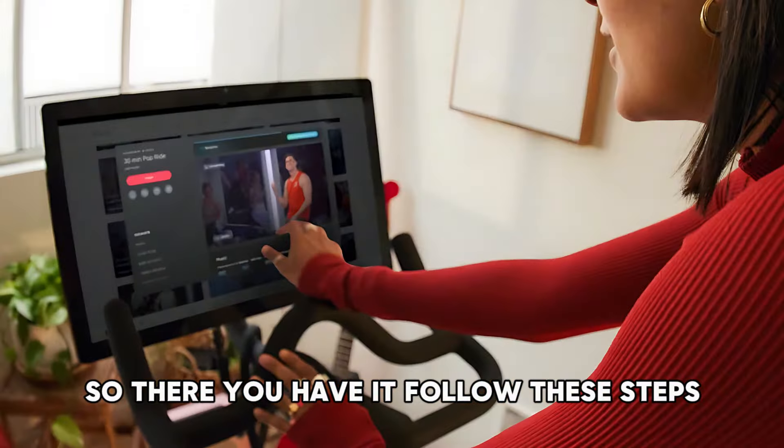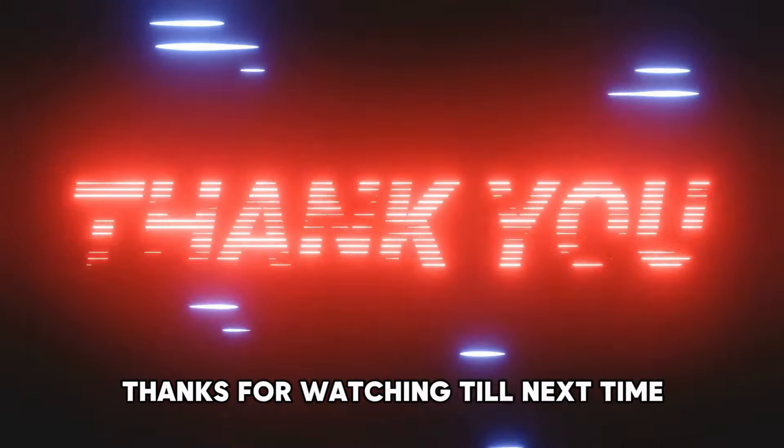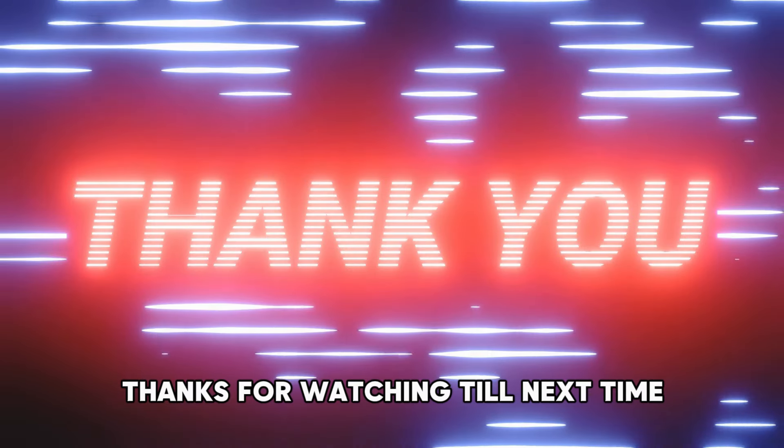So, there you have it. Follow these steps to remove the screen from the Peloton bike. Thanks for watching. Till next time.